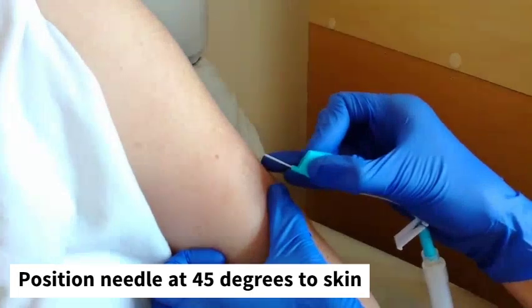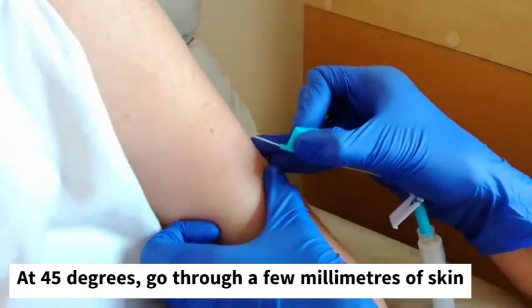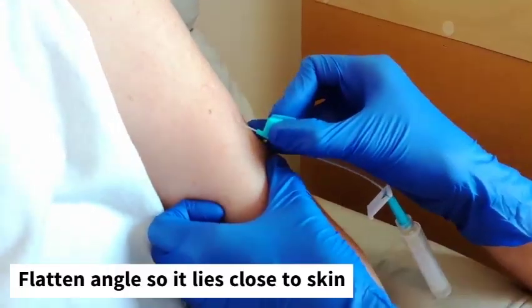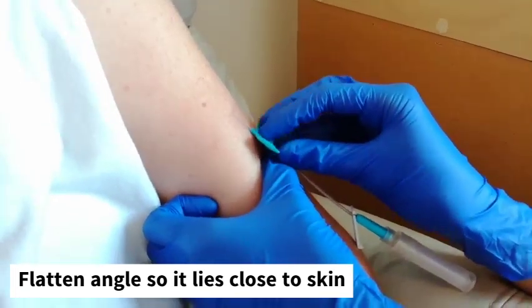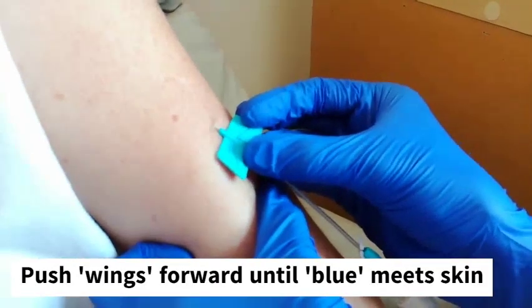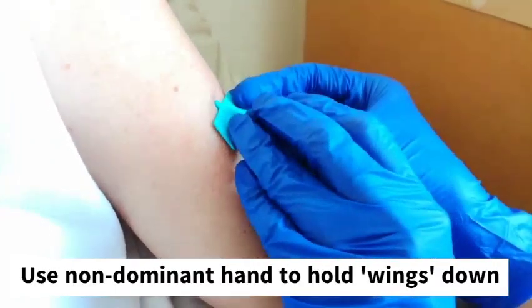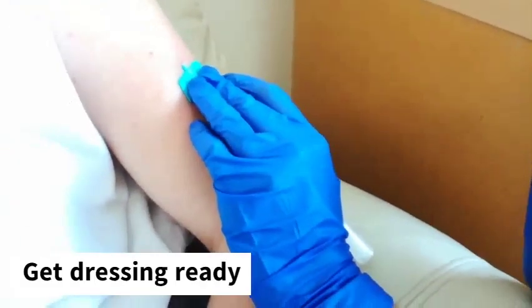We're going to start off at a 45 degree angle and go in a few millimetres. Then we flatten out the needle so that it's lying closer to the skin, and we push forward until the blue reaches the skin. Then we use our non-dominant hand to hold the wings down and to secure and keep it in place.